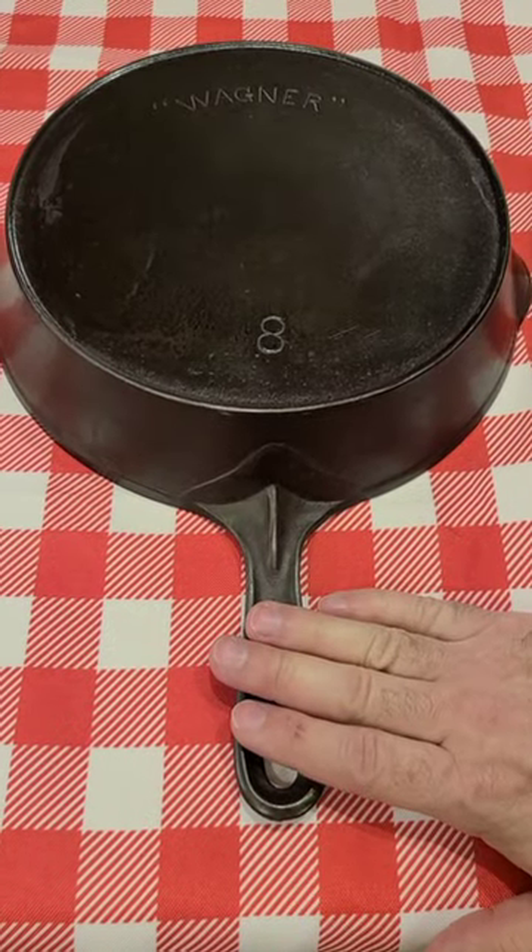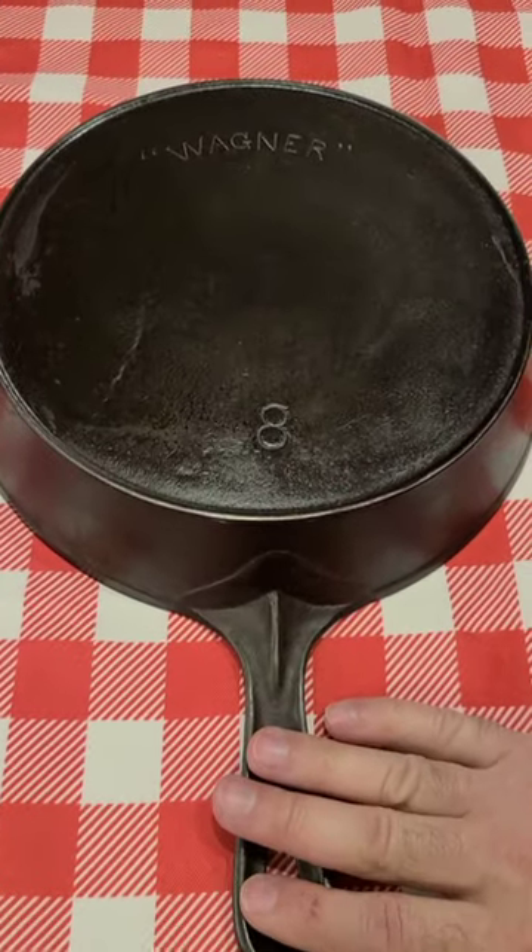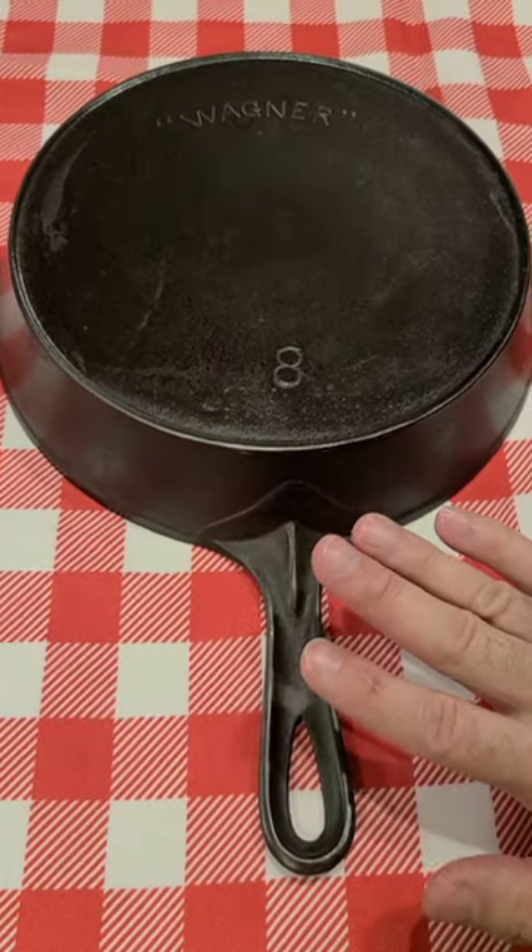All right, quick lesson in some of the Wagner timeline. I don't have every Wagner skillet, but the ones I do have I wanted to show.